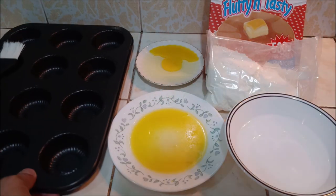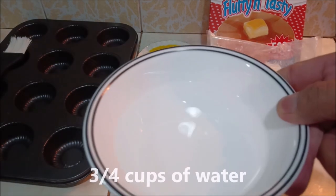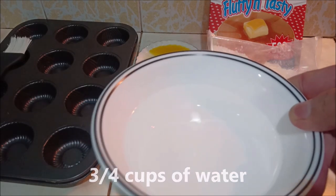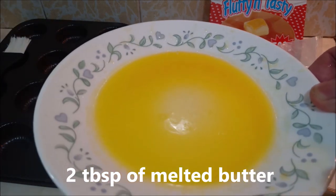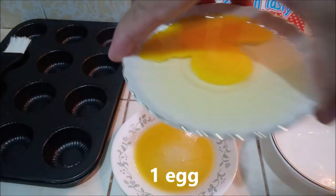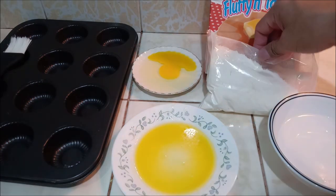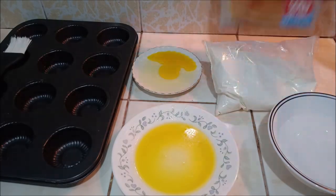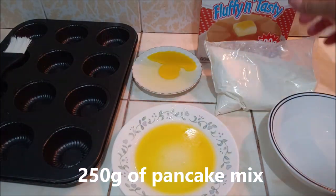Mga kabalen, umpisa na natin yung paggawa ng ating muffin gamit ang pancake mix. Kakailangan na natin: 3/4 cup of water, melted butter, one piece egg, saka yung ating hotcake mix — 250 grams lang, yung one pack lang.